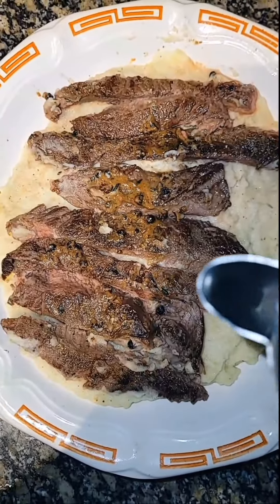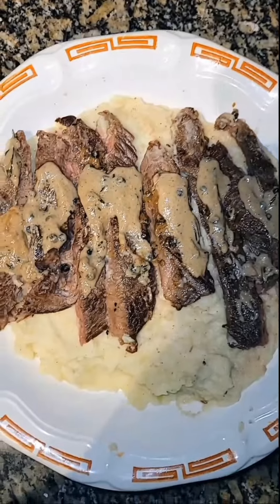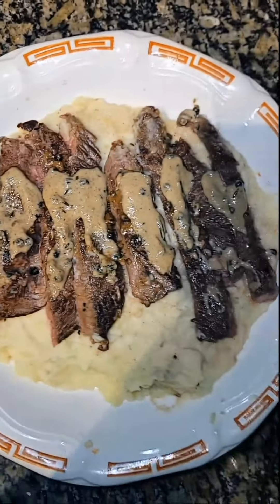The steak is the pepper corn sauce. We will put the pepper corn sauce in the meat of the steak.